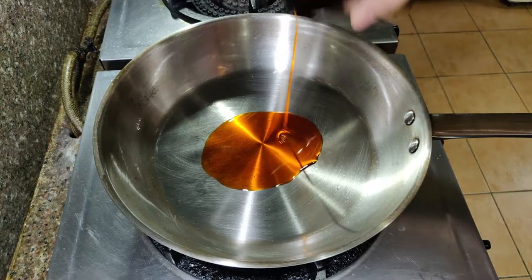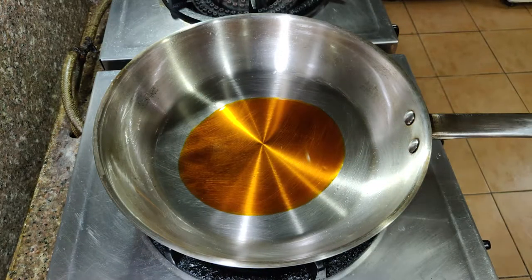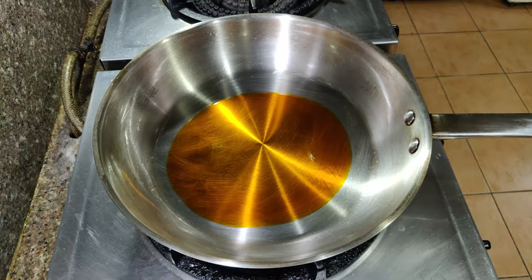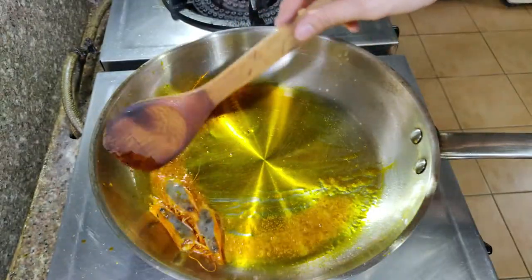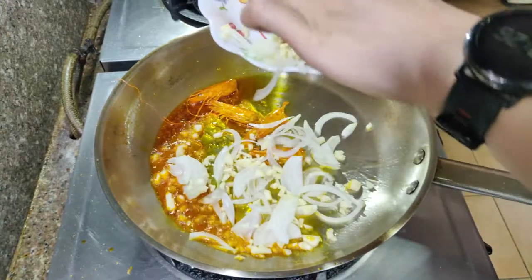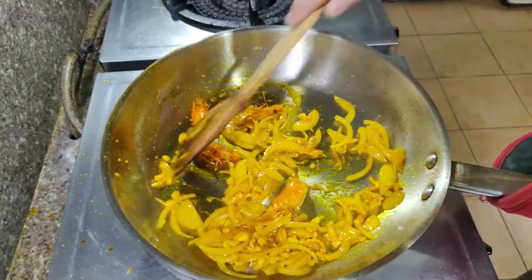Magsimulan na tayo magluto. Sa isang kawali, mag-init tayo ng achiote oil. Kung gusto nyo malaman kung paano gumawa ng oil na ito, click the card above para malaman nyo. Initin lang natin ito at igisa ang mga ulo ng hipon hanggang sa tostado na ito. Once tostado na, igisa na natin ang mga gulay natin at gisahin lang natin to hanggang sa malambot na sila at mabango na sila.